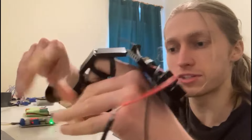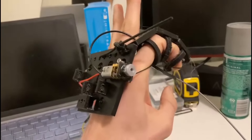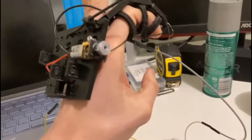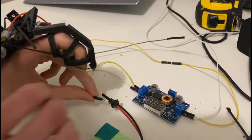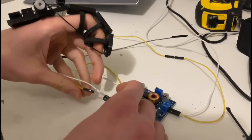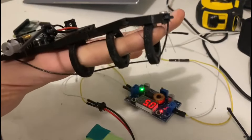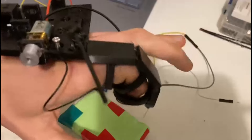My hand is completely stuck in this. By completely flipping the motor orientation, I can actually free myself from this mess. I need to automate that, otherwise I'm just gonna keep on getting my finger trapped.